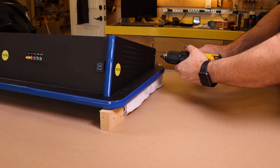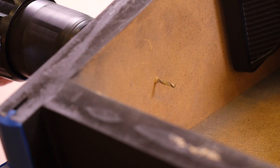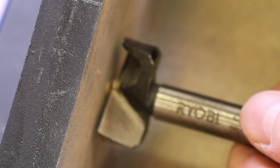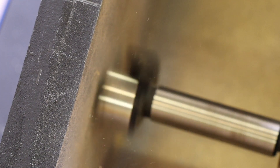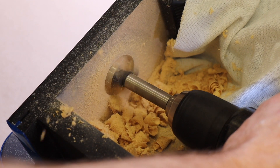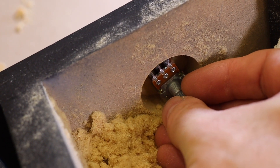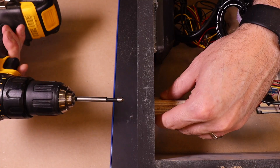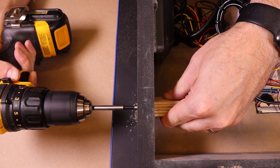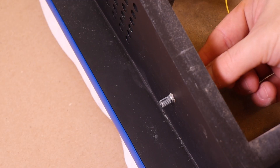This is where things get tricky because the potentiometer shaft will not fit all the way through the MDF. But I have a fix for that. If we drill a pilot hole through the MDF, this will allow us to use it as a guide on the other side. With that guide hole, we can center a one and a quarter inch Forstner bit on the back side. According to my measurements, we need to drill approximately one half inch deep — take your time and go slow. From the other side, we drill a one quarter inch hole for the shaft, using a scrap block of wood to prevent blowout on the back side. And with that, the potentiometer fits perfectly.